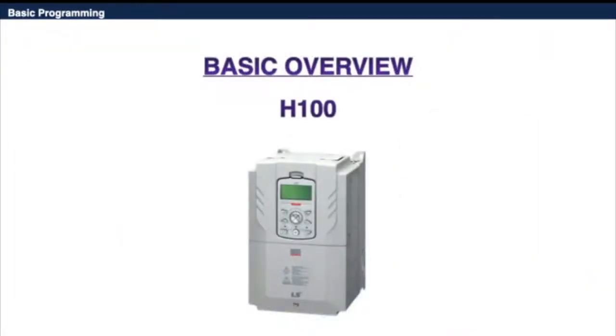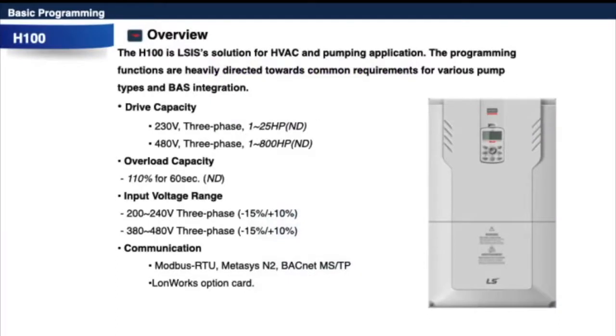The H100 is our solution for HVAC and pump applications. The programming functions are heavily directed toward common requirements for various pump applications. It is rated at normal duty only in 230V and 480V. Since it targets the HVAC market, it comes with a dedicated LCD keypad with handoff auto control.